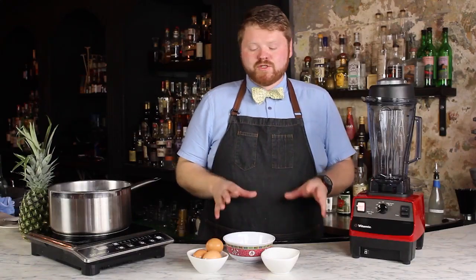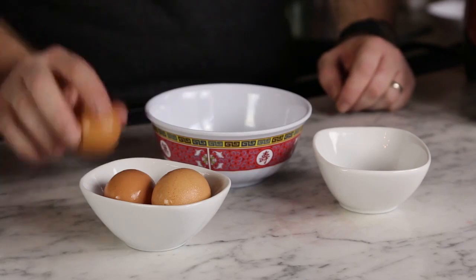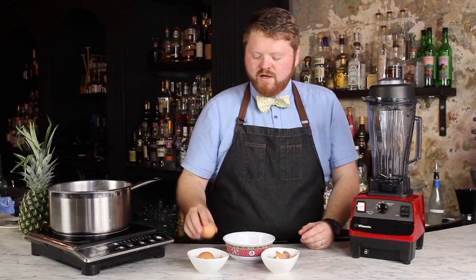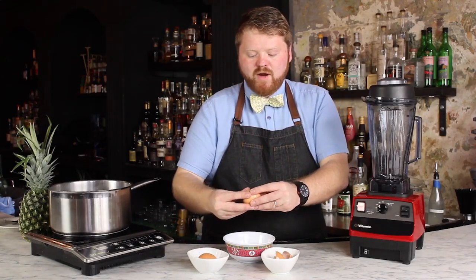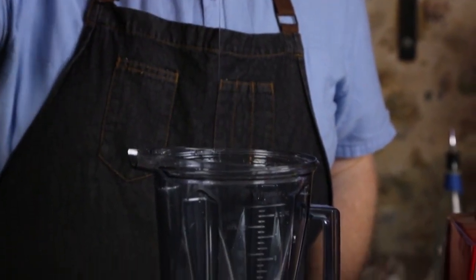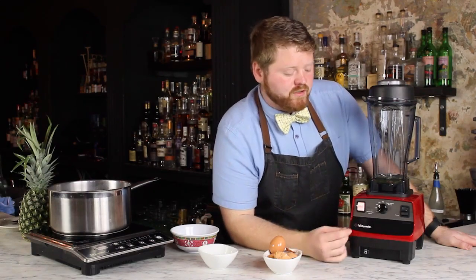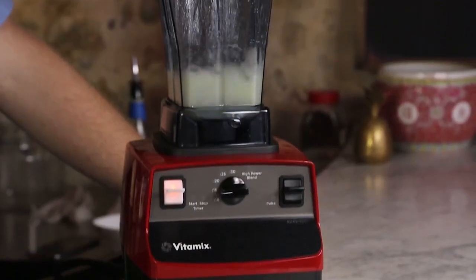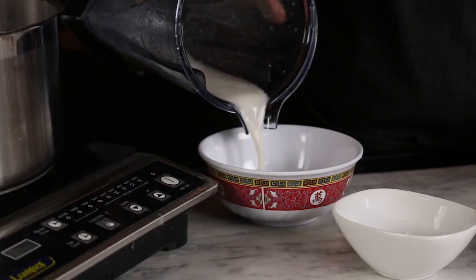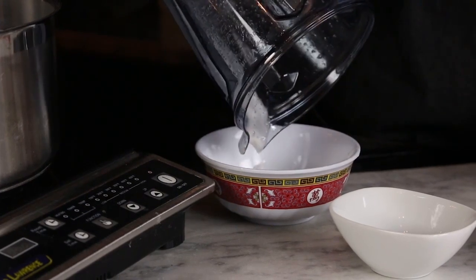Now that we've got our pineapple juiced, I've set that aside. We're going to go ahead and separate our eggs. We're using the egg whites to make our clarified pineapple syrup. Crack your eggs and separate them. I'm using three just so I can build a nice big raft. Now that we've got our egg whites separated, I'm going to load them into our Bar Boss container. I'll set it to 15 seconds. Now I have perfectly whipped eggs. I'm going to set the egg whites aside. What you're looking for is a fair amount of foaminess, almost like a meringue.